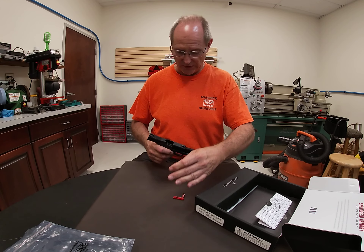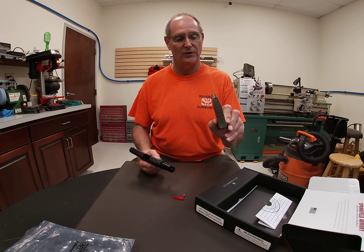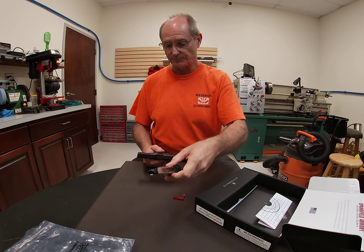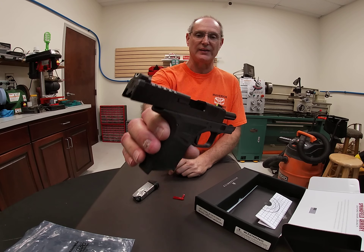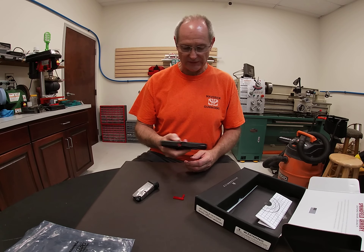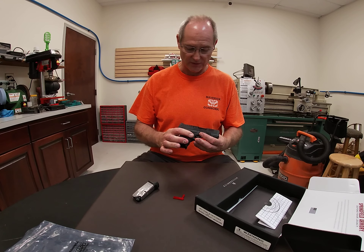I'm going to do a quick run-through of our impressions. We have the standard magazine that comes with it — 11 rounds — plus one in the chamber. We'll pull the safety flag out to confirm the chamber is empty, then close the slide. It's a little stiff, as typical with a new gun, but not too much of a challenge.